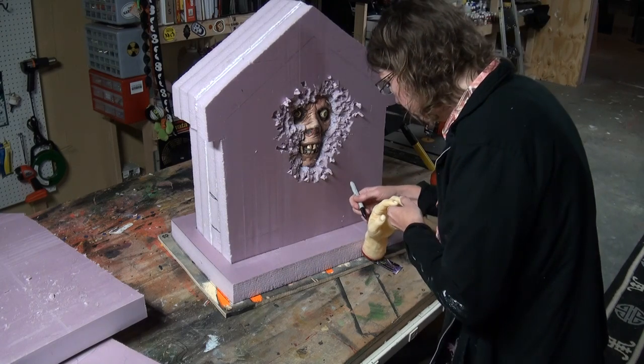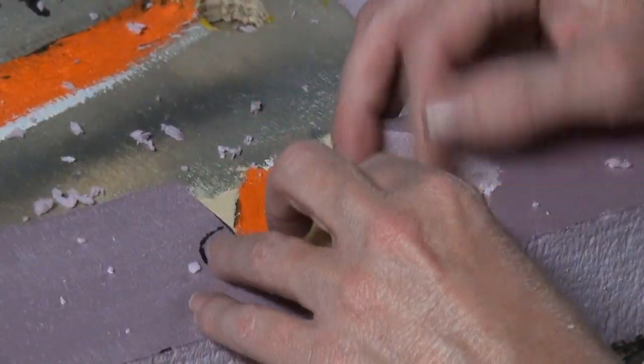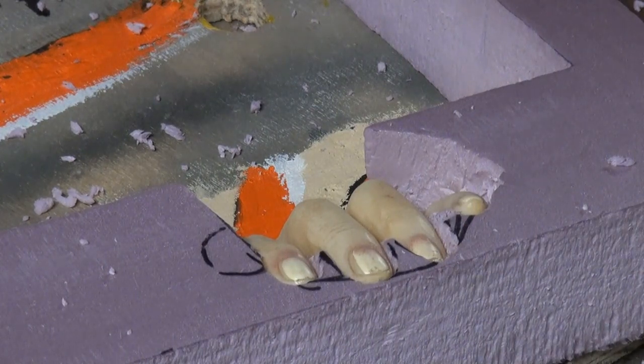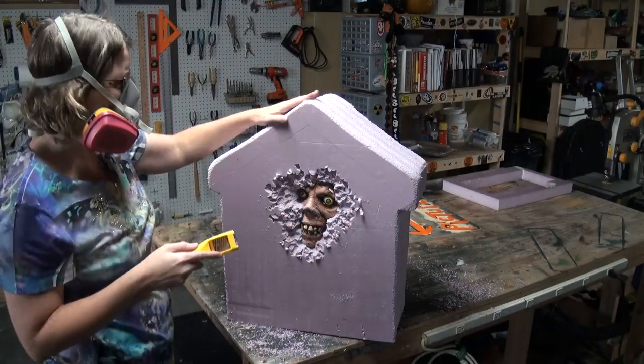Now for the hand, you want to determine where you want it to be protruding out. Then get as tight a fit as you can, because you'll be uncovering those fingers. You want to have some foam behind there, and the thumb is put underneath the base, because that's going to emerge.